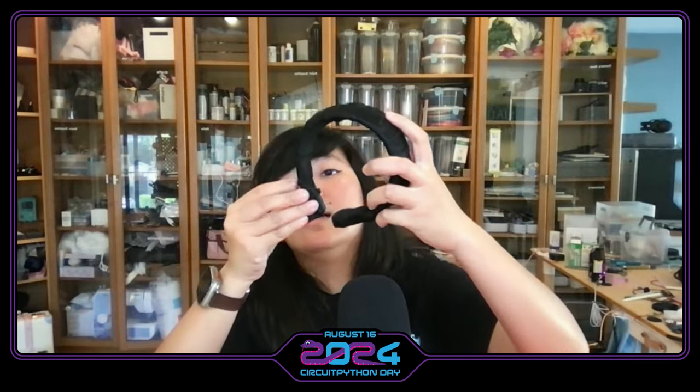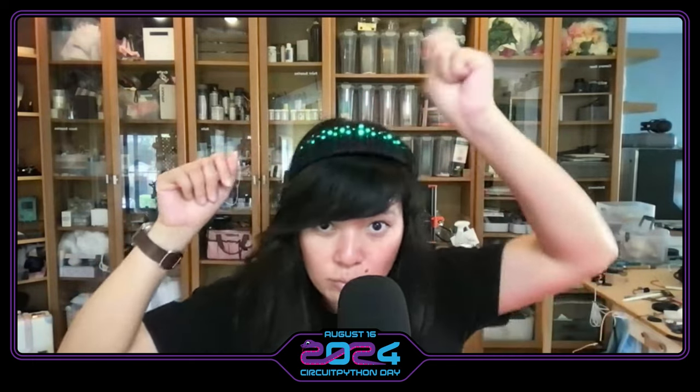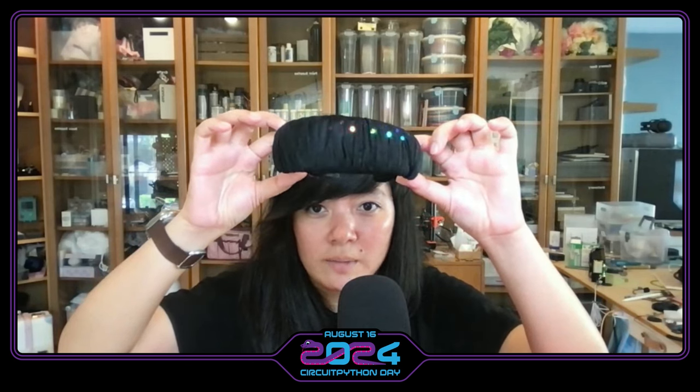One of the other ones, a lot more recent, is this headband. You can wear it like this and it doesn't look like it can light up, but then when you turn it on it surprises you. What I liked about it is the tulle fabric on top — I just wrapped this LED matrix that I DIY'd from strips. The tulle does a really fantastic job as a diffuser; otherwise you wouldn't know the LEDs are there.